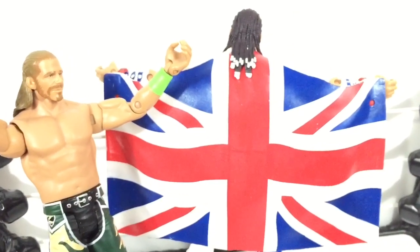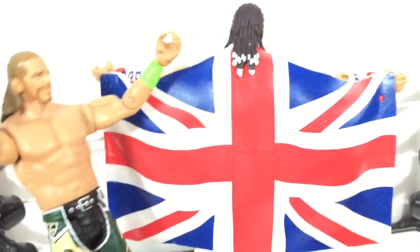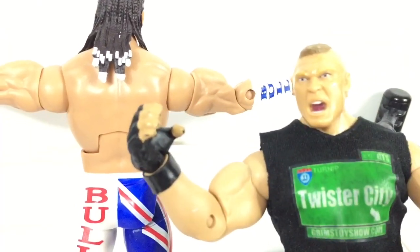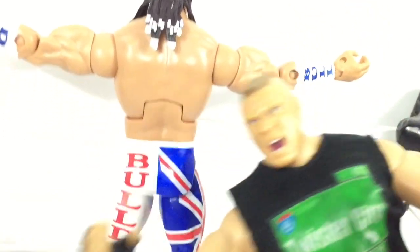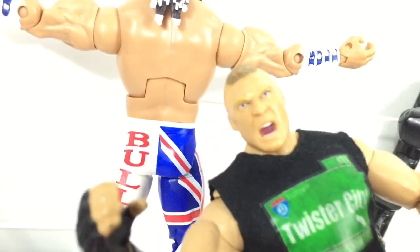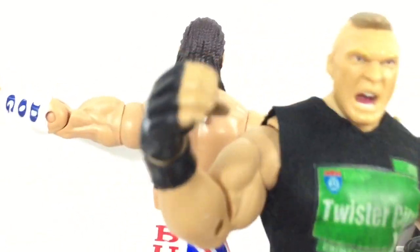Who remembers when the British Bulldog had that big beach brawl with Shawn Michaels? Because Shawn Michaels wanted to use the British flag as a beach towel and wipe his ass with it. But then, people would be pissed. And I reckon this is the bulldog on the back of the boy. I reckon he's got damn anal beads in the back of his hair. And it says Bulldog on his ass. And it don't say Davey Boy nowhere. Why in the hell don't it say Davey Boy?